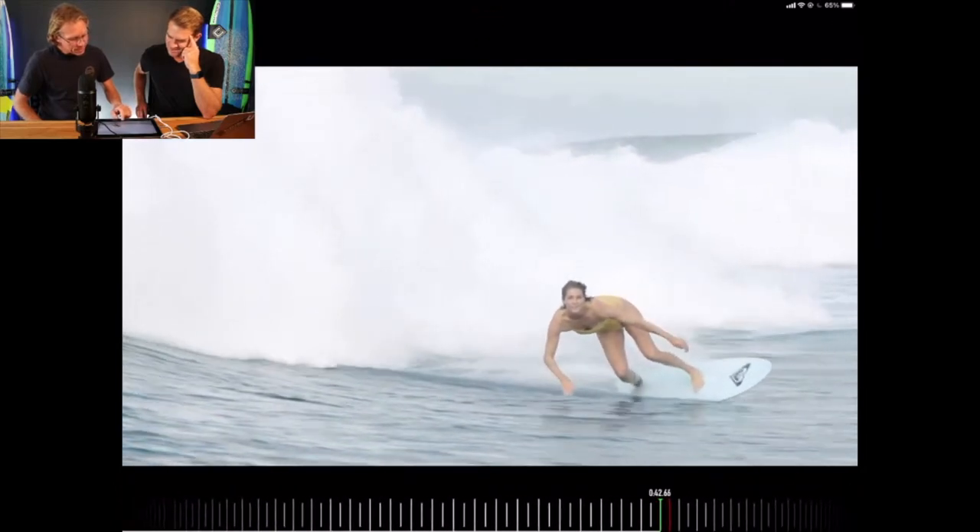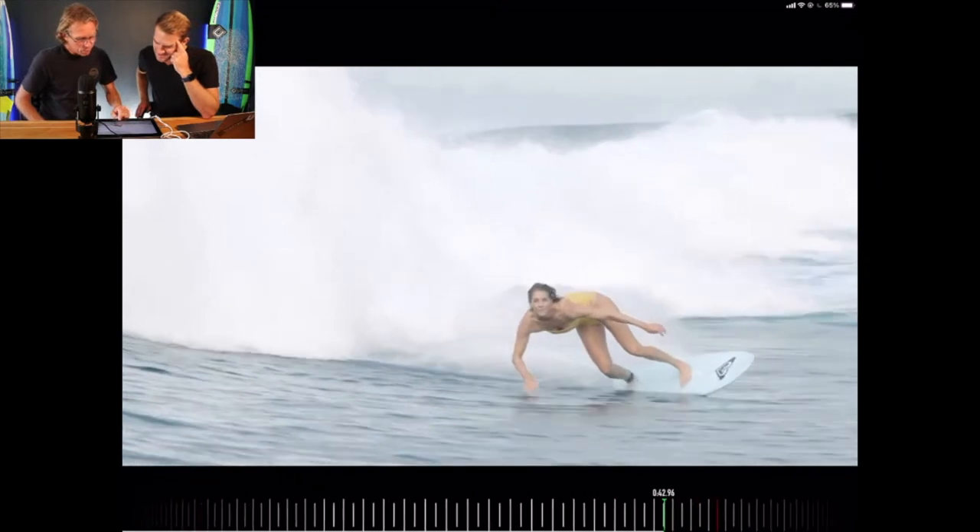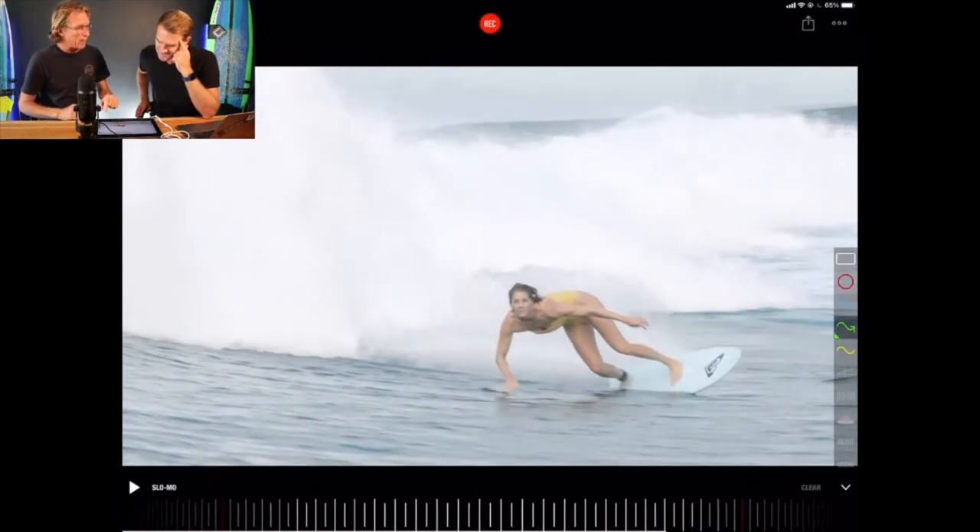There's the lean on the bottom turn — this bottom turn is amazing. What she's done is she's got one hand down, one hand up. So now it's the opposite turning of the car steering wheel.